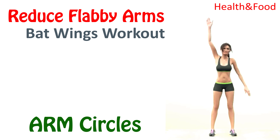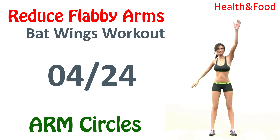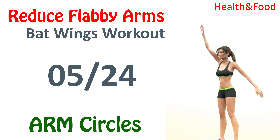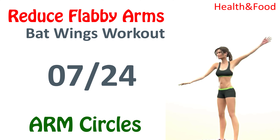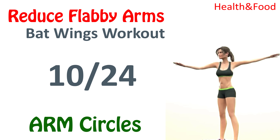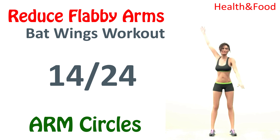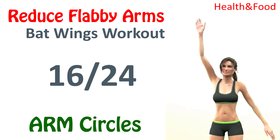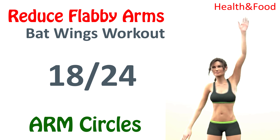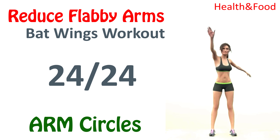Arm circles. 1, 2, 3, 4, 5, 6, 7, 8, 9, 10, 11, 12, 13, 14, 15, 16, 17, 18, 19, 20, 21, 22, 23, 24. Rest time.